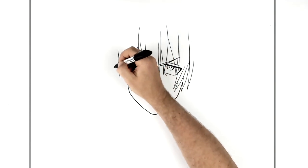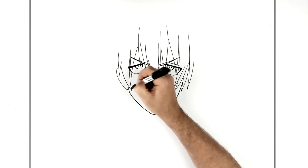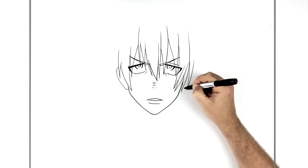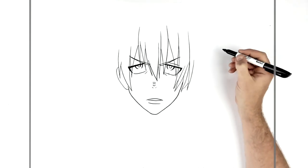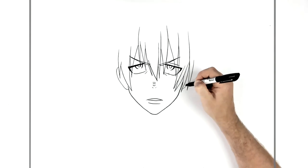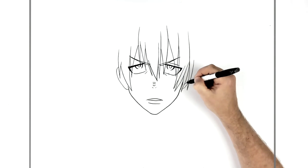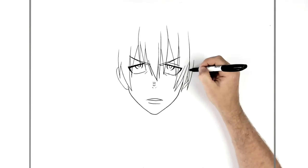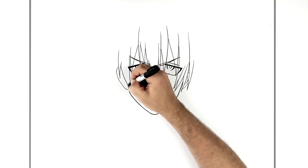So we can see some of his ear on this side — it comes out, around to there, and a little bit inside underneath here. Some ear lines just there and some ear lines inside here.